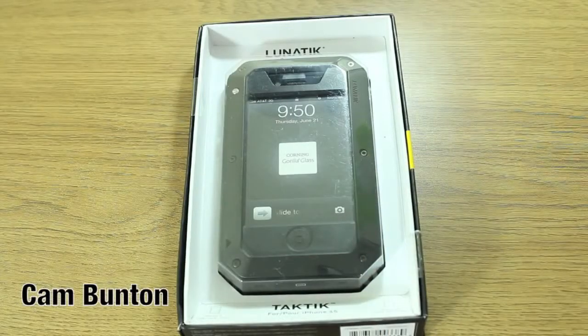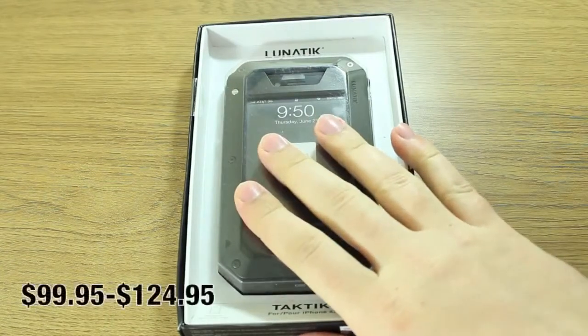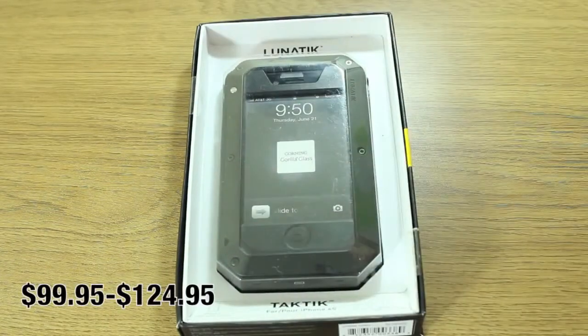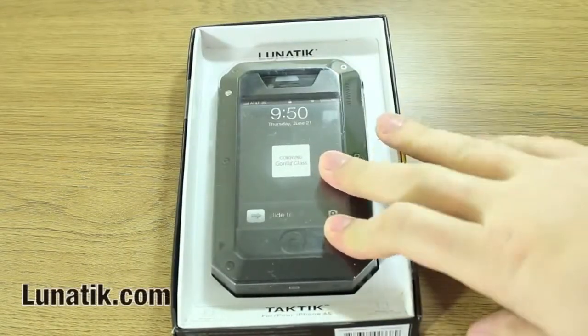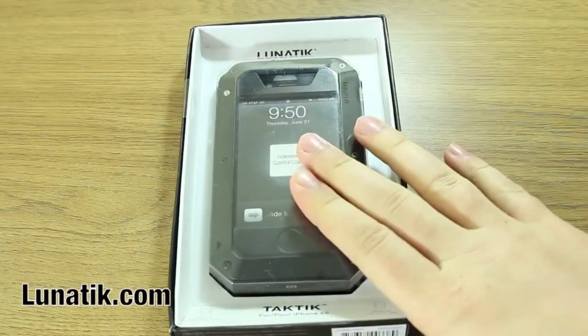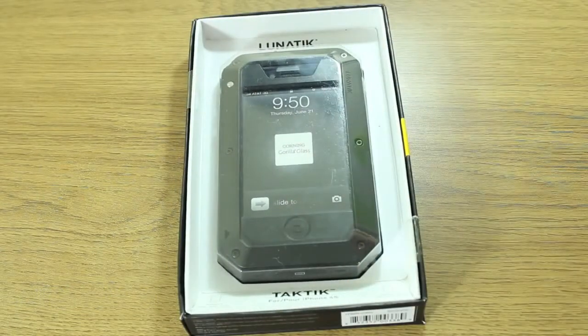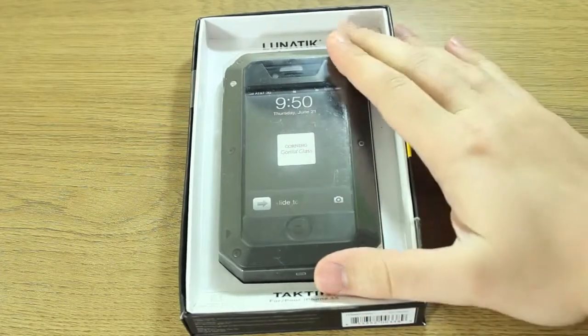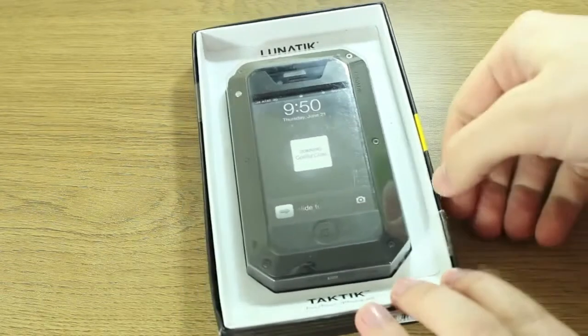Hey guys, Cam here from todaysiphone.com. I'm excited because I finally got my hands on the Lunatic Tactic case for iPhone 4 and 4S. This is the version that comes with Corning's Gorilla Glass as part of the package — this one costs $124.95. But you can also buy it without the glass panel, and it costs only $99.95.